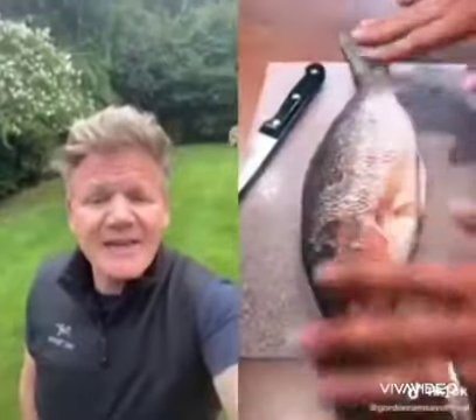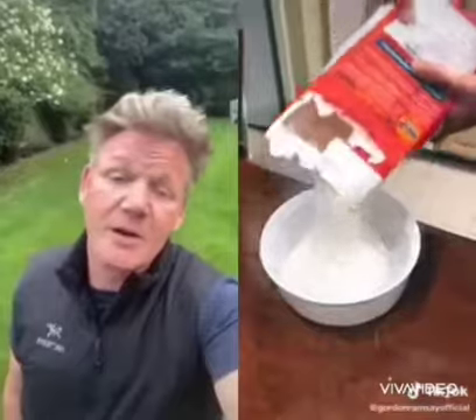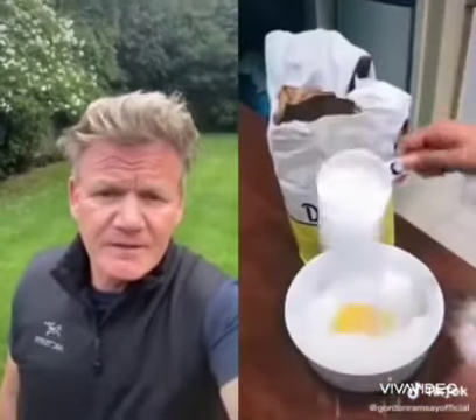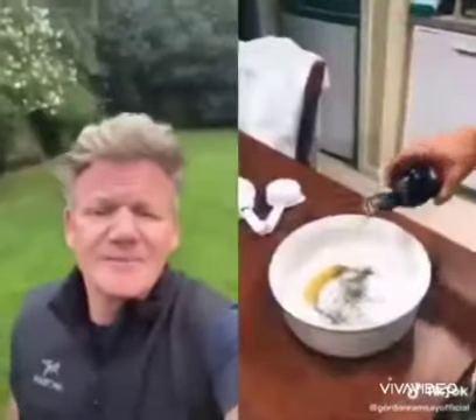Okay guys, this is the cod. You want to cut his head off, pour your flour in, crack your egg, add some sugar, and some salt and pepper, and some root beer. This is how it should look — your batter should be thick.